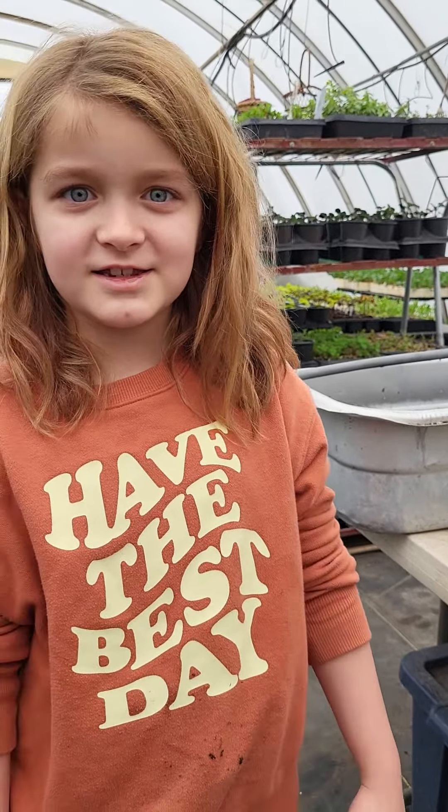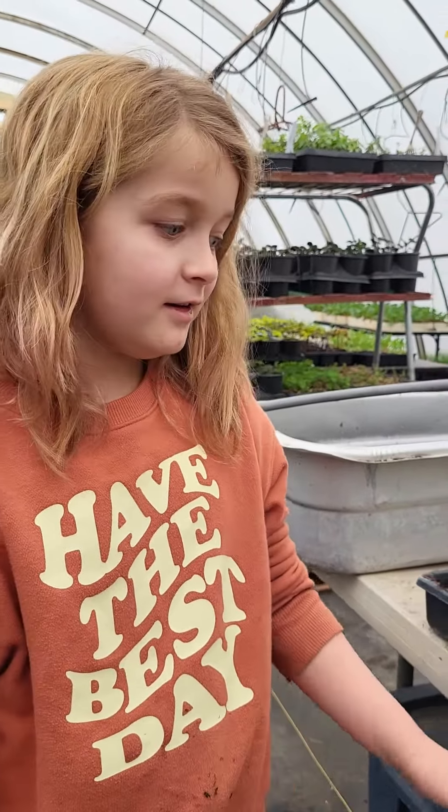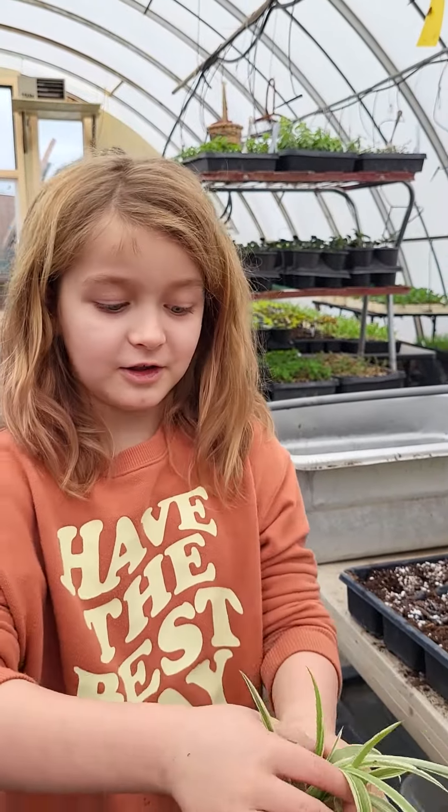Welcome to Spyglass Gardens. Today we're going to show you how to plant spiderettes. Remember that video where I planted these three weeks ago? Their roots are huge.